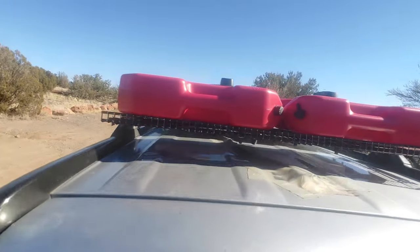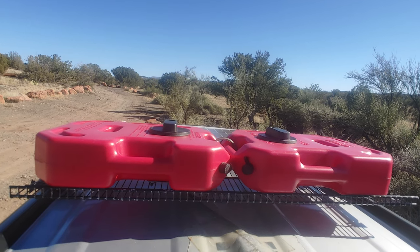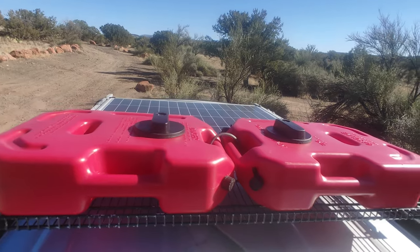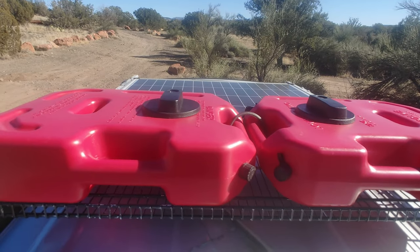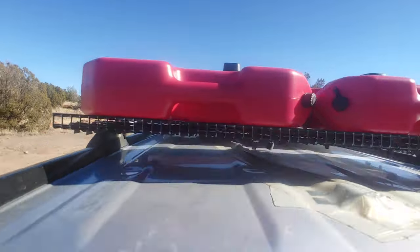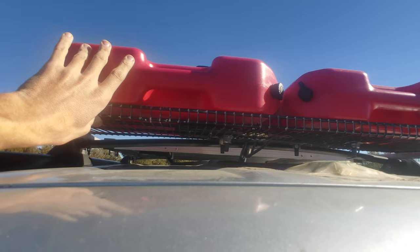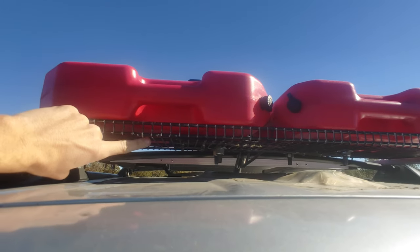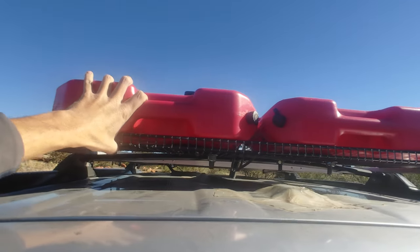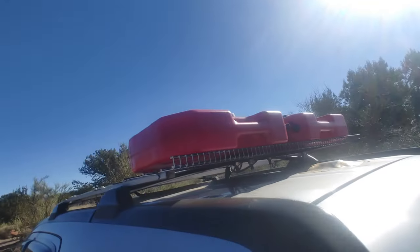Up here are Windtool brand gas tanks, 50 dollars each on Amazon. The lockable mounts are also from Amazon at 30 dollars each and bought separately. They're secured with Simpson Strong-Tie metal brackets and nuts and bolts — someone's going to have to work pretty hard to take those off before I notice.